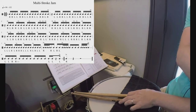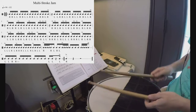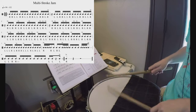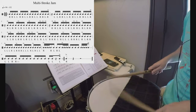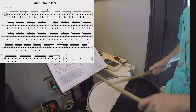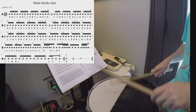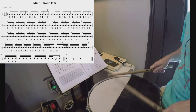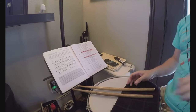Now, in the interest of time, I'm going to go ahead and move up to Oakland Stroke — 133 beats a minute. There you have it.